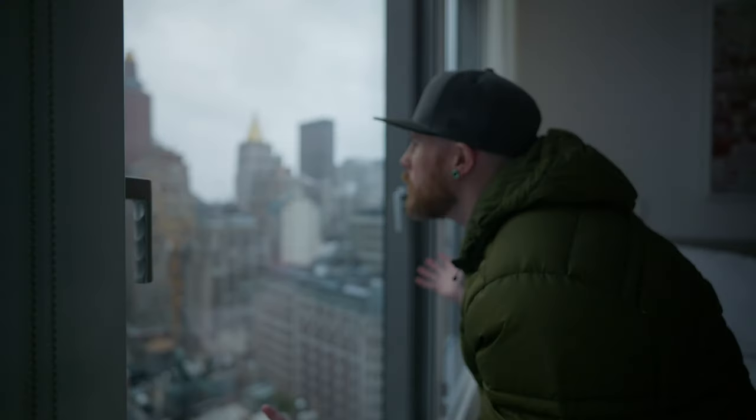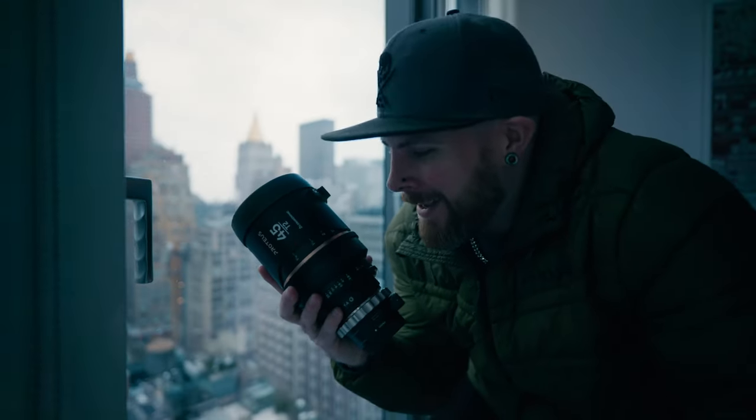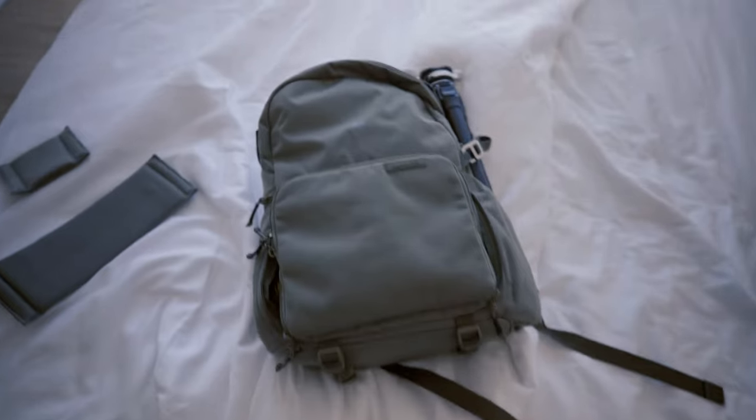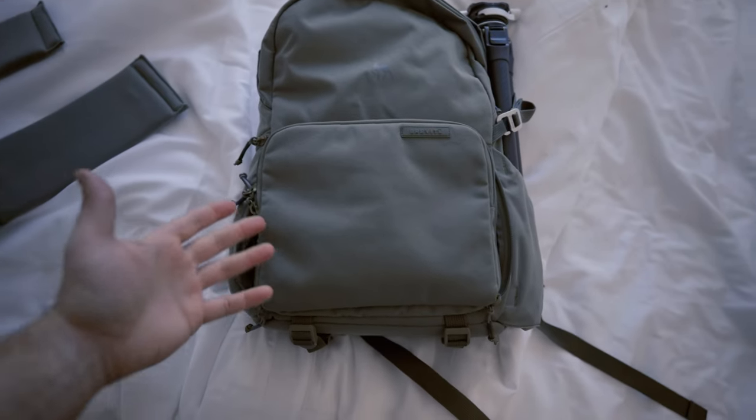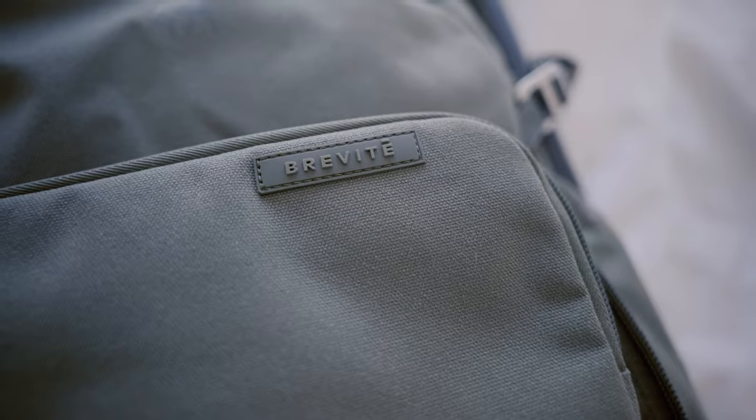So why New York? Well, it's because it's the Big Apple and because this is one big lens. Before we go out to shoot, I brought an extra little bag and this is Brevita — I probably botched the name, I have no idea.